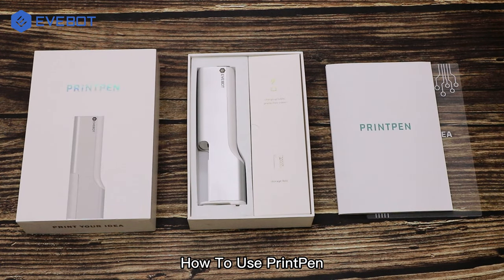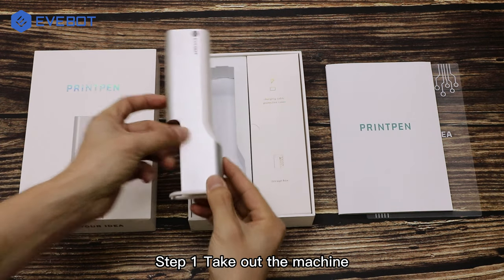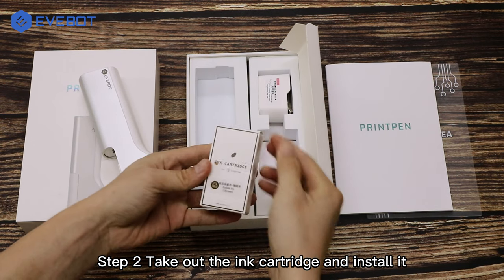How to use Print Pen. Step 1: take out the machine. Step 2: take out the ink cartridge and install it.